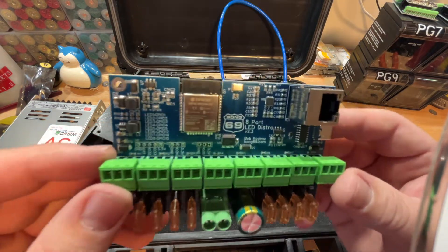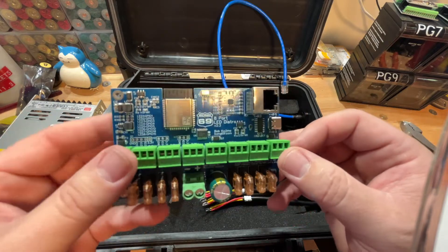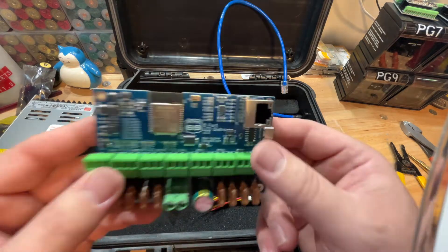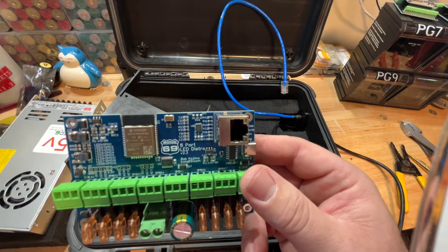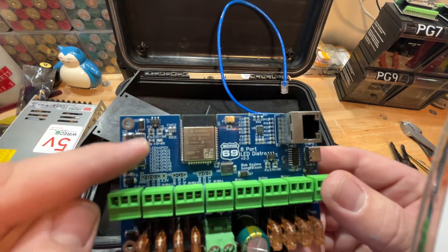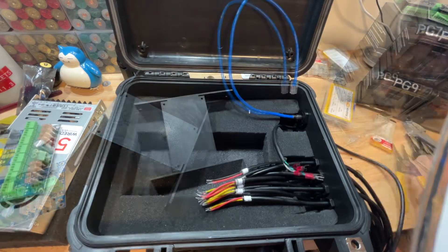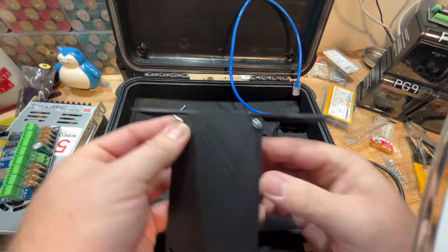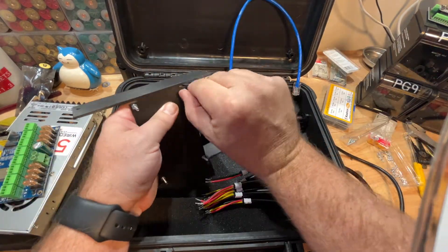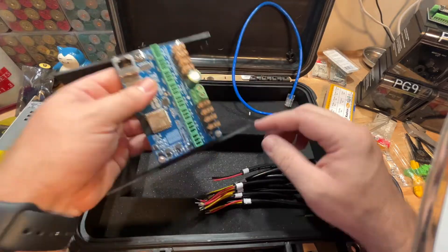This is my eight-port LED distro that I got from a gentleman by the name of Bob Kojima — goes by bong69. You can buy this over at his Tindie.com store — I'll put the link down below. This is an eight-port LED distro with an ESP32 that's already been preloaded with WLED. It distributes both power and data in one board. The PCB provides support for Wi-Fi or Ethernet connections, and it can be used with either 5-volt, 12-volt, or 24-volt LED pixels. It also includes a USB-C port for easy programming in case you need to reset anything.